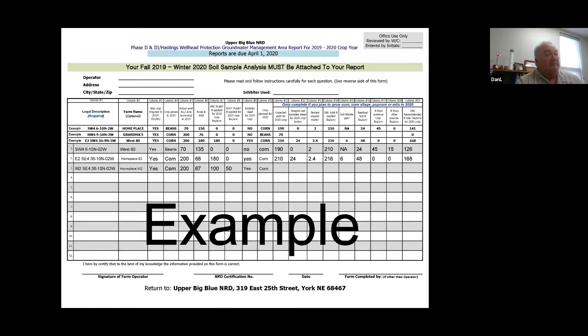Then there's whether it's irrigated or not, the crop you grew the previous year, approximate yield, acres, and if it was corn, how much nitrogen you used. If you were split applying — as in the case of the third line here — this producer put 100 pounds on pre-plant and 50 on side-dress or maybe through the pivot. Inhibitor used: they did use an inhibitor here, yes. And then a crop plan for the coming year.